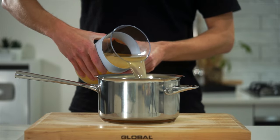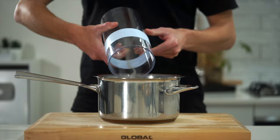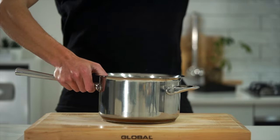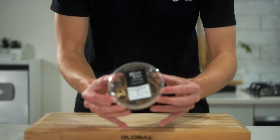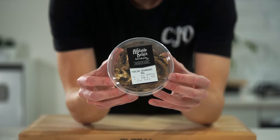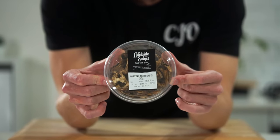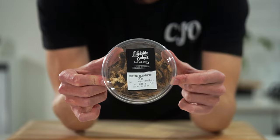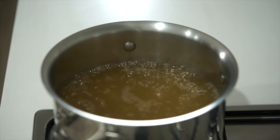Starting off, pour 1.5 liters or 6 cups of vegetable or chicken stock into a saucepan — I recommend using chicken for better flavor. Place it onto high heat and bring to a boil. In the meantime, we're going to need 15 grams or 0.5 ounces of dried porcini mushrooms. These can be left out as they can be expensive, but this ingredient adds incredible flavor and richness to the dish.